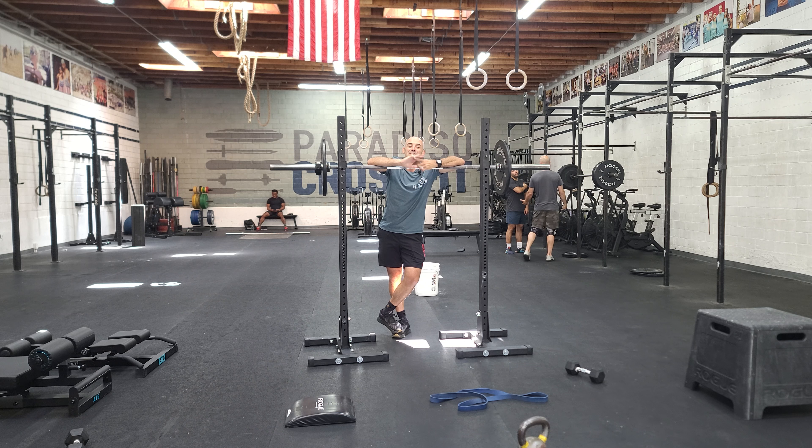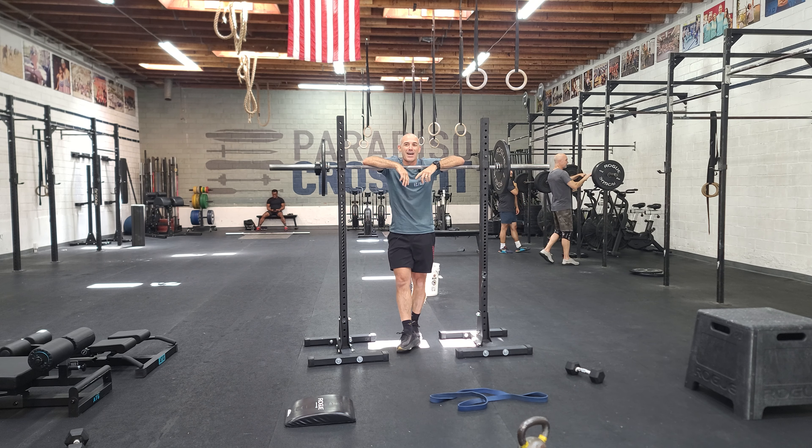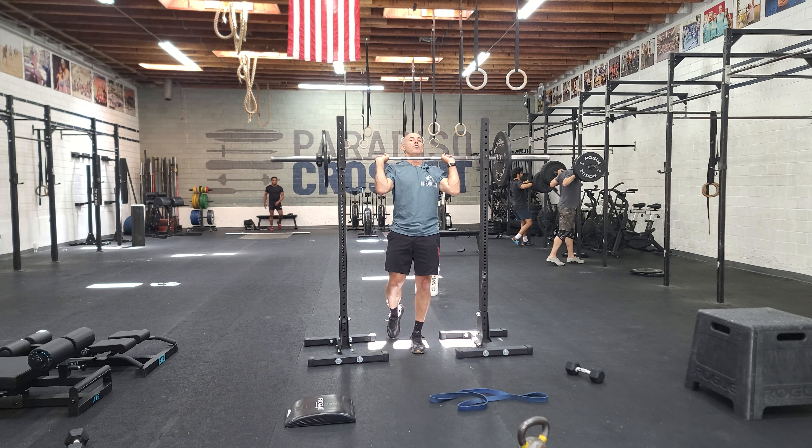So that is our test today, guys. Good luck. Make sure you log your scores. And then we have a workout after that — hang power cleans, box jump overs, and burpees over the bar.